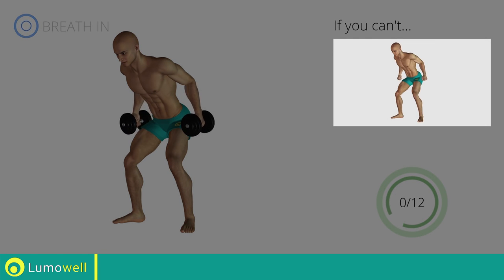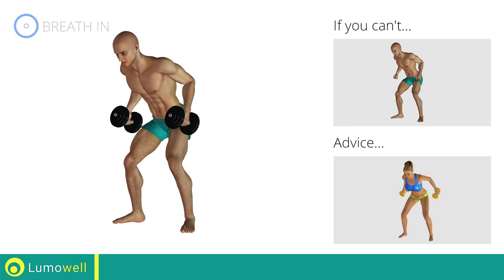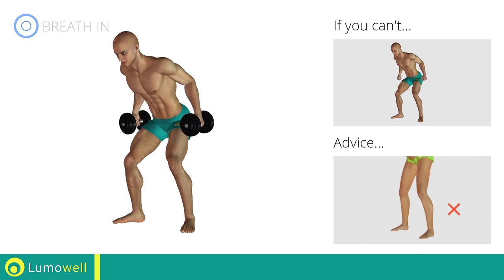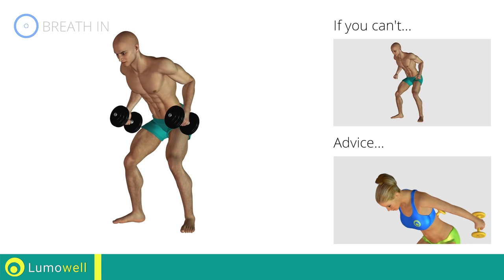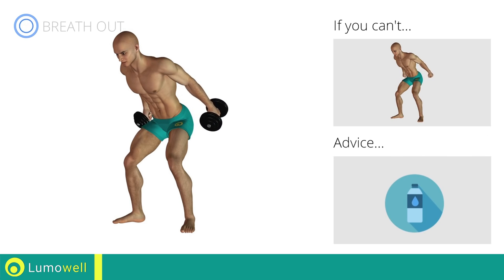If you can't do it, try using lighter weights or no weights at all. During the distension, keep your elbows still and only move your forearm. Don't stretch your legs — they should always be slightly bent. Don't bend your head; keep it constantly in line with your back. You can use water bottles or books as alternatives to the small weights.